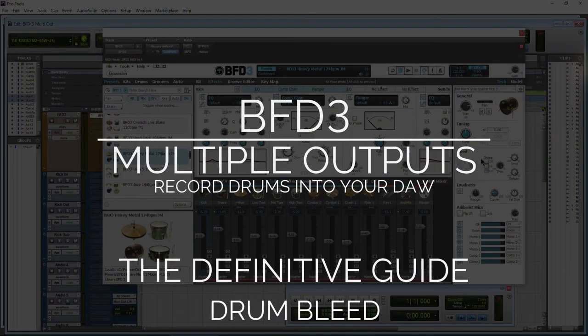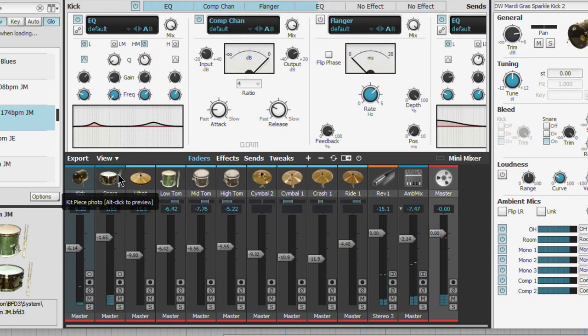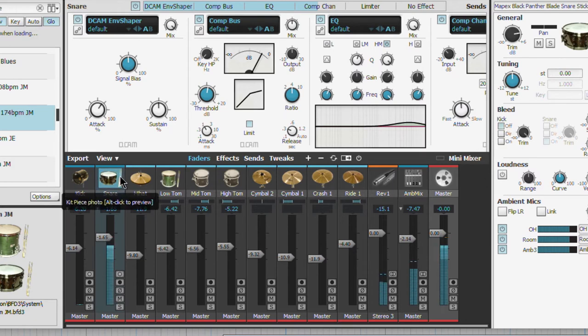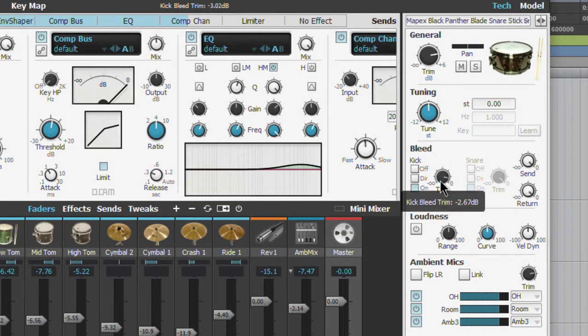You know in BFD3 we have bleed. If you don't want that bleed recorded in the actual microphones, you'll need to trim that off or turn it off. When I trigger my snare, I'm getting some input on the kick — so that snare bleed is going to be recorded on the kick mic. You may or may not want that. If you're recording a real drum track with real microphones, you're going to have bleed everywhere — you can't isolate one microphone. When it comes time to mix, that's when you would put something like a gate on some of that bleed. So be aware of your bleed controls here before you go recording — make sure you set that up properly so you're not having to re-record things over and over.